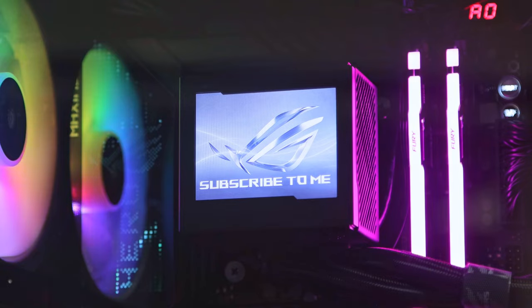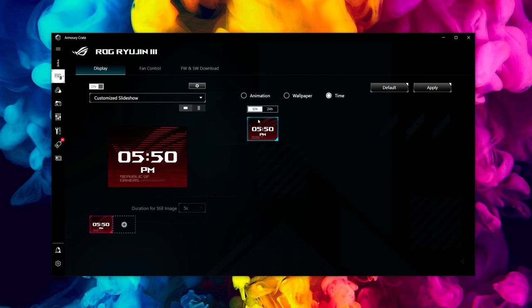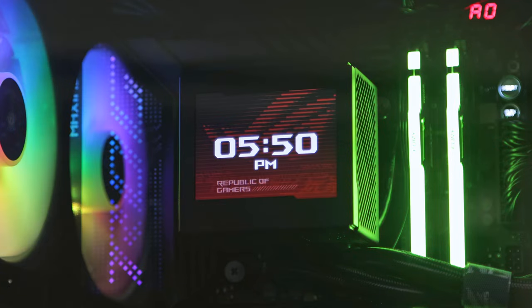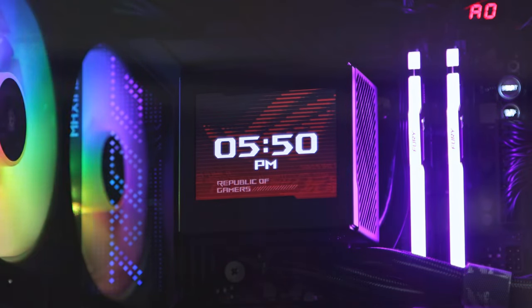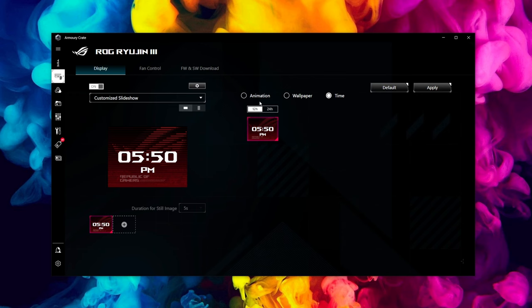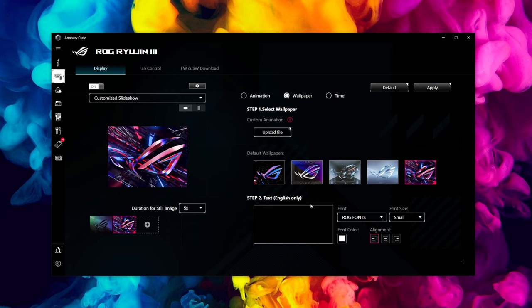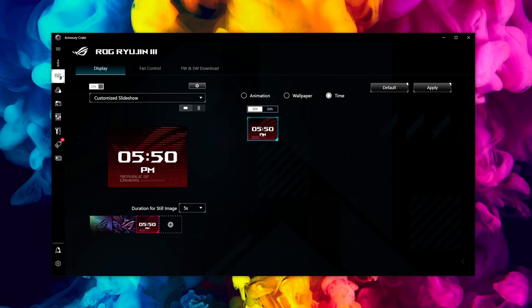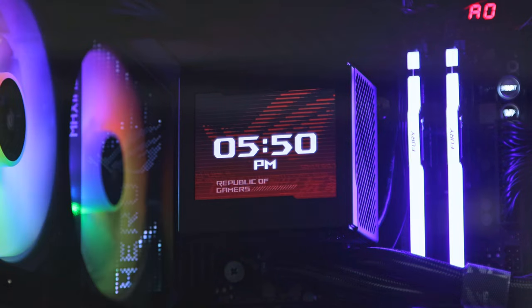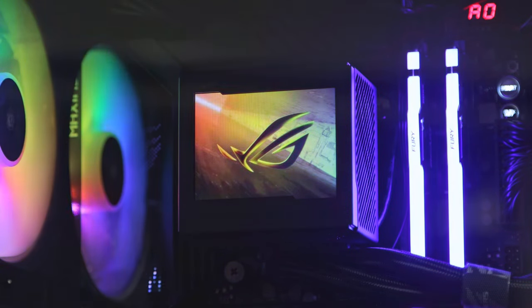You can pick any of the backgrounds to go with your text as well. Going along, there's a time option so you can have a 24-hour clock — a couple more options would be nice for that one. All of these options can be stacked, so for example you can have a custom animation, then add a wallpaper, then add the clock, and they will all cycle through. You can easily remove those by clicking the X in the corner.